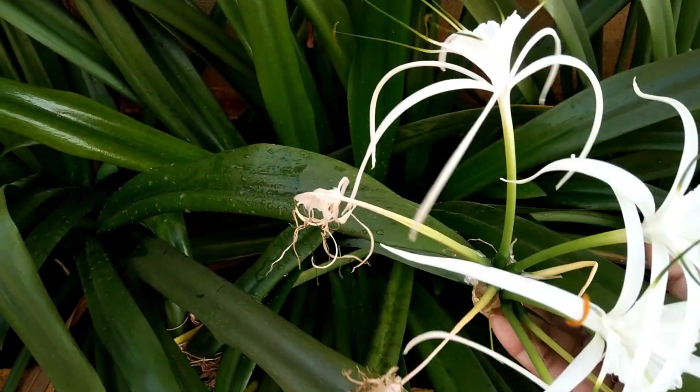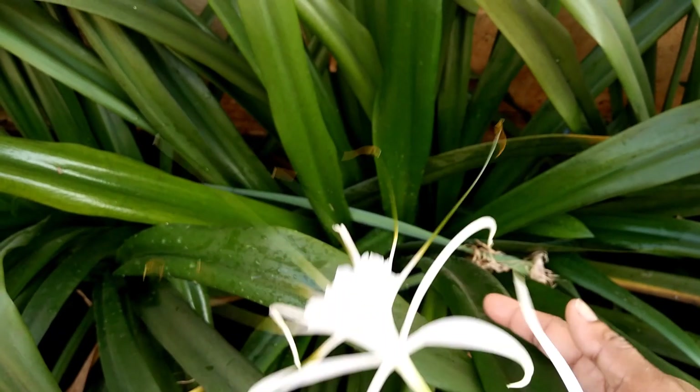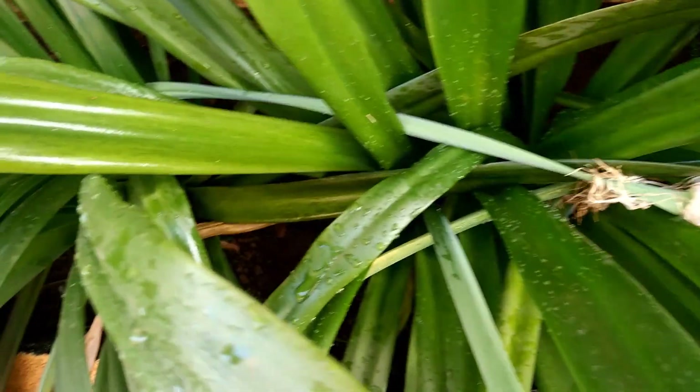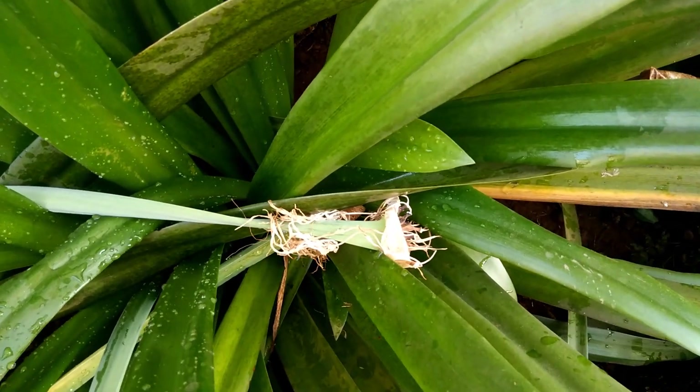The spider lily plants like to grow in direct sunlight. If you grow them in direct sunlight they will not grow and bloom well, and the leaves will turn yellow.